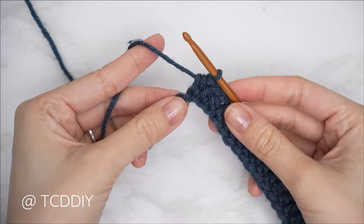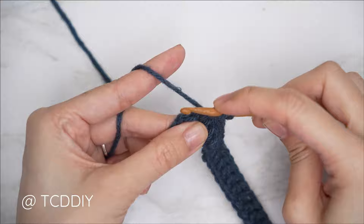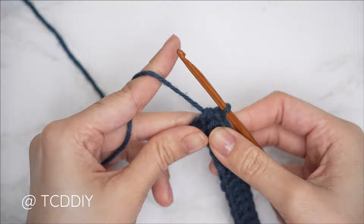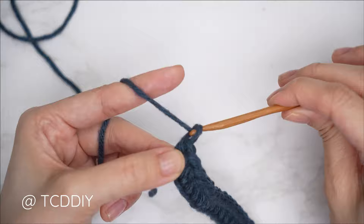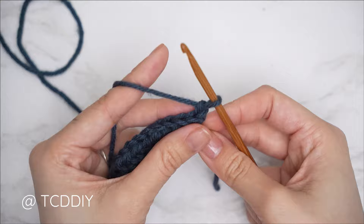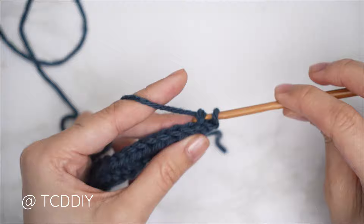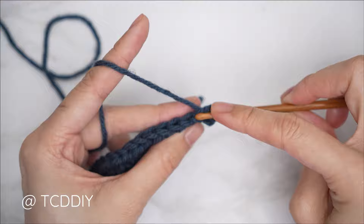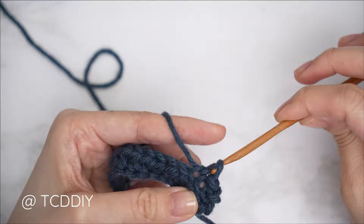Leaving the last stitch, into that last chain do an increase of two half doubles: two half double crochets into that last chain. That's our increase. The following row is a back loop slip stitch row, so chain one — that doesn't count as a stitch — flip your work, and put one back loop slip stitch into every stitch starting with the first. Into the back loop, yarn over and gently pull through everything. Make sure you're not tugging too tightly or the following row will be too tight to work into.